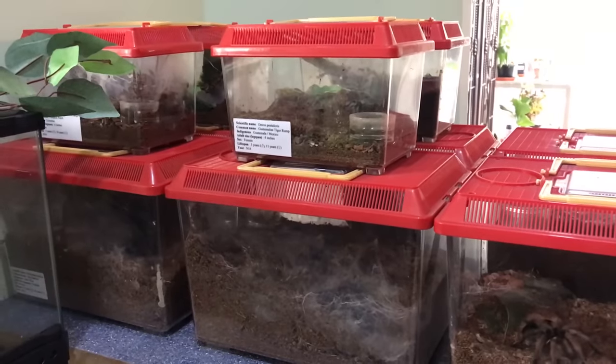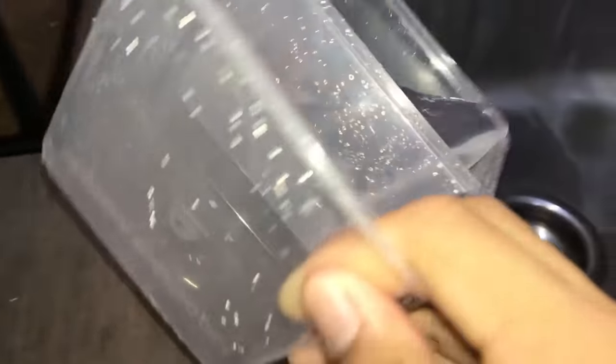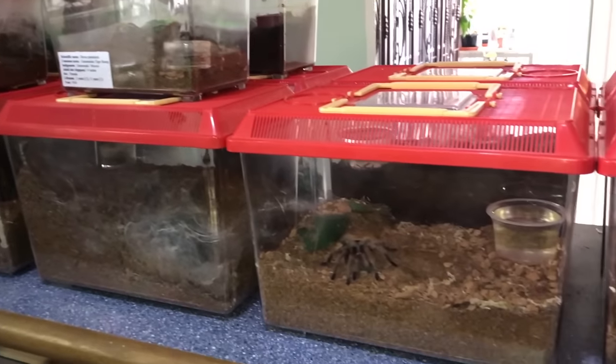Welcome to the video you've all been waiting for — this is Watering My Tarantulas Part 3. And that was just for the intro, now let's get to the real watering.